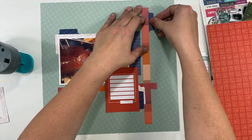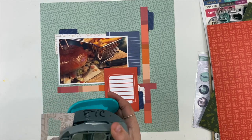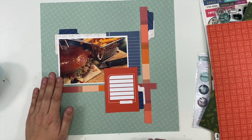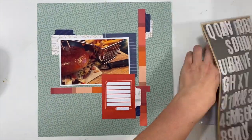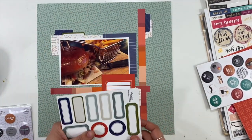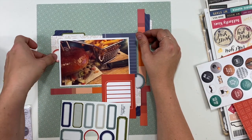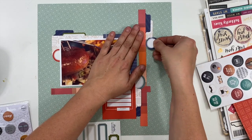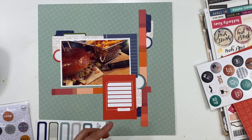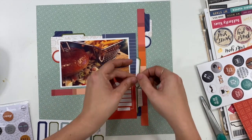These tabs are going to form the foundation of where my embellishment clusters are going to go. I'm going to have one down with my journaling, one up on that top edge of the vertical strip of striped paper, and one on the top left corner of my photo — three areas where I'll build up embellishment clusters. By adding things like tabs and labels, you can create spaces where it naturally flows for your embellishment clusters. Tabs, tickets, labels, and pocket cards are perfect starter foundation layers to build up an embellishment cluster.